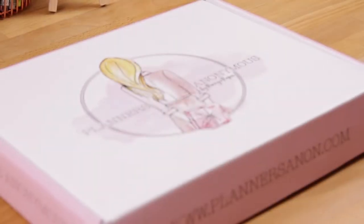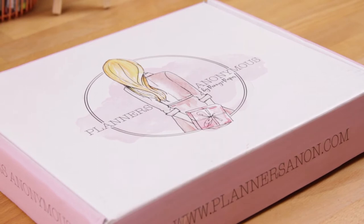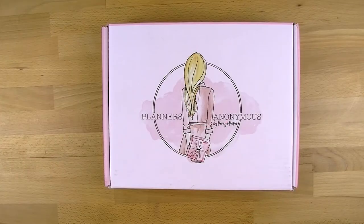Hi everyone, welcome back to Plum Mashable. Today I'm going to show you the brand new Planners Anonymous subscription box. This is a brand new subscription box but you've probably seen it absolutely everywhere over social media if you are part of like 8,000 different groups. Sammy who makes it has been doing a very good job of promoting it and I tried really hard not to fall into it, but I couldn't help it - it was just too pretty.